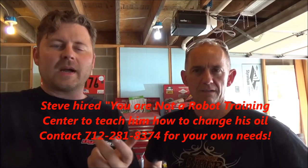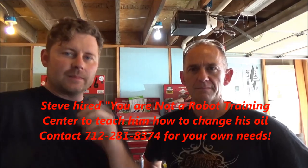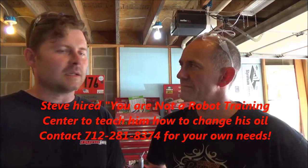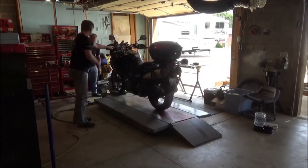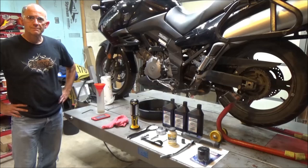We're going to go through the whole process of an oil change on this V-Strom. Should we start this process of how to change your oil? Let's do it. All right, bike's on the lift and we're ready to get going here.